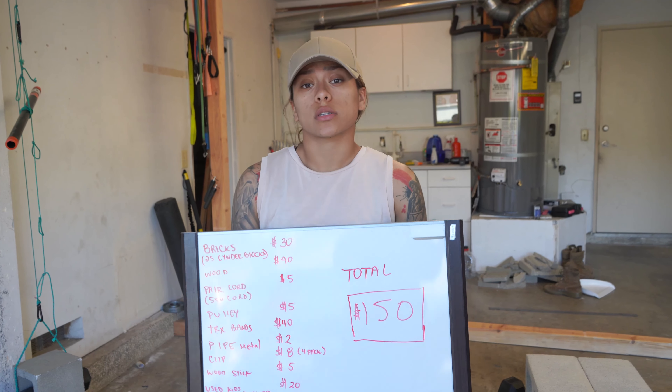Here we got a little cinder block bench. We just stack up cinder blocks to make it comfortable enough for a bench. You could use it for benching, rowing, stability, and step-ups. For all the cinder blocks — about 25 of them — it's $30. One cinder block weighs 35 pounds, so you're saving more money buying a cinder block than trying to buy a dumbbell or a kettlebell.